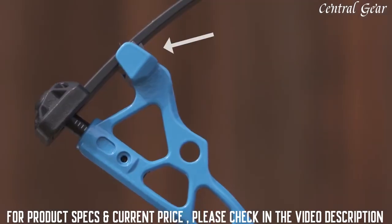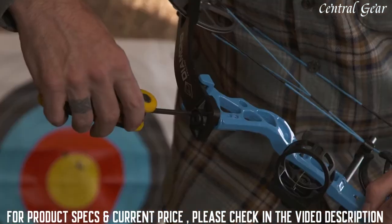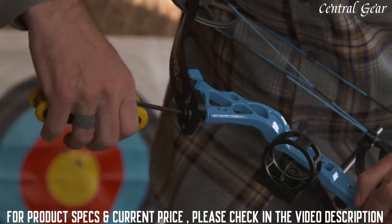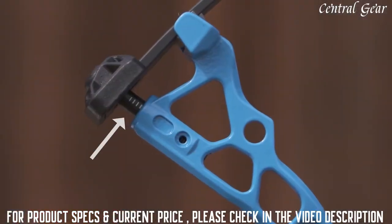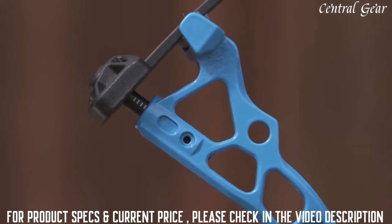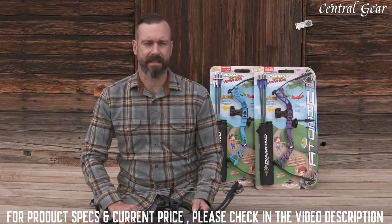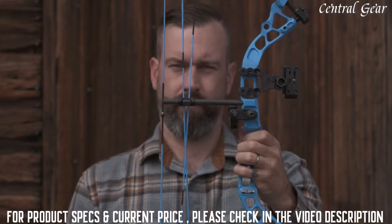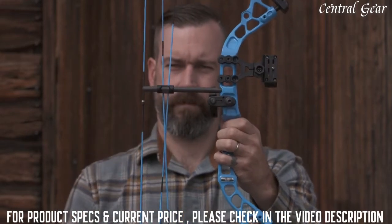This is the limb pocket, where the limbs actually attach to the riser of the bow. This is the limb bolt. This bolt can be loosened or tightened to change the draw weight. These are the limb bolt indicators. These marks identify how much of the limb bolt is coming out of the riser. It's important that these limb bolt indicators be the same for both the top and bottom limb bolts. This is a cable guard — it keeps the cables out of the way of the bowstring when shooting an arrow.